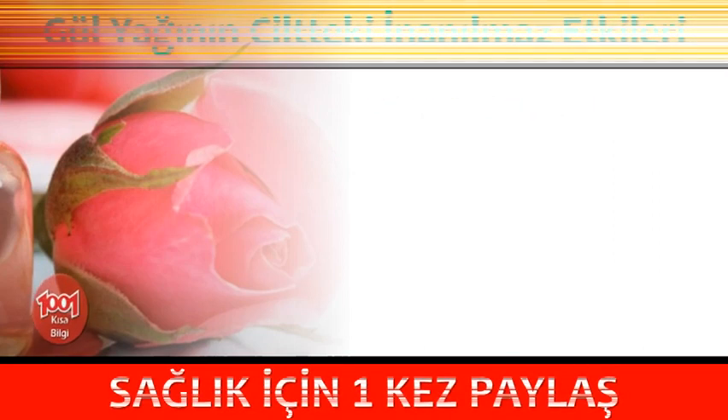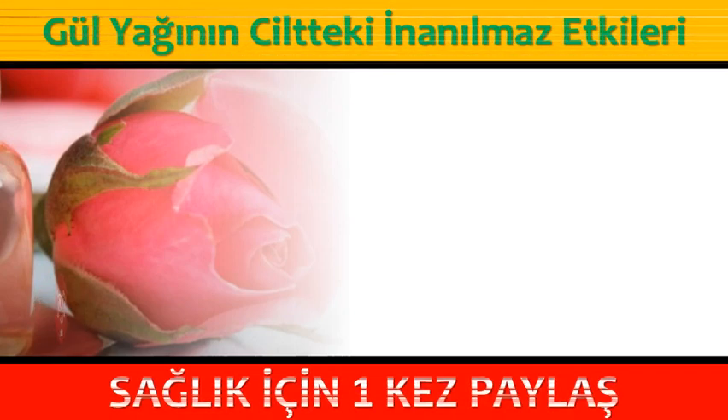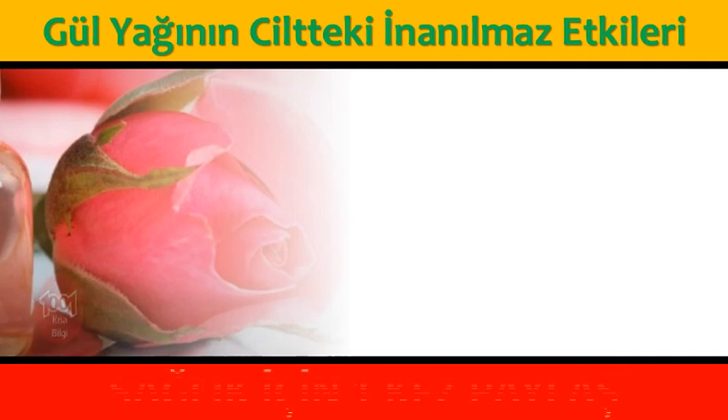Gül yağının ciltteki inanılmaz etkileri: cildinizin daha parlak ve canlı olmasını sağlamak için parmağınıza 3-4 damla gül yağı dökerek cildinize masaj yapabilirsiniz. Vaseline'e 7-8 damla gül yağı damlatarak bunu cildinizdeki çatlakları tedavi etmek için kullanabilirsiniz.